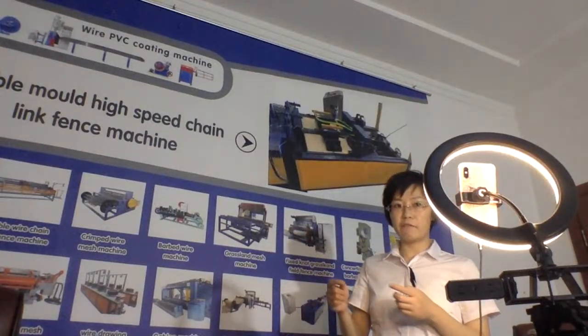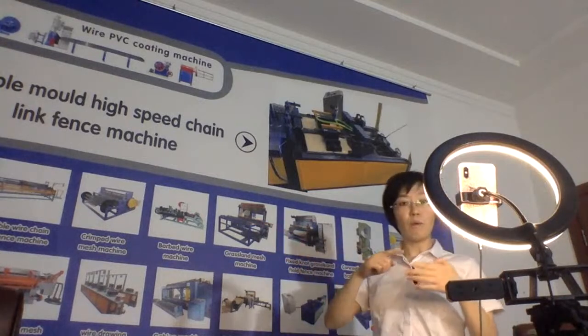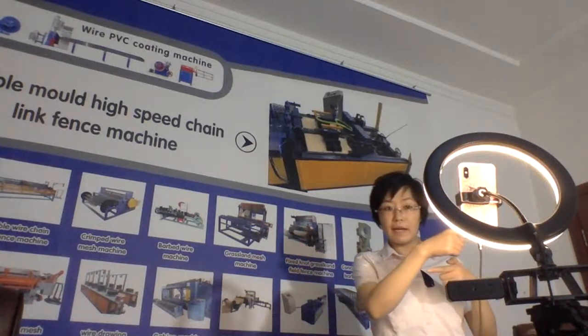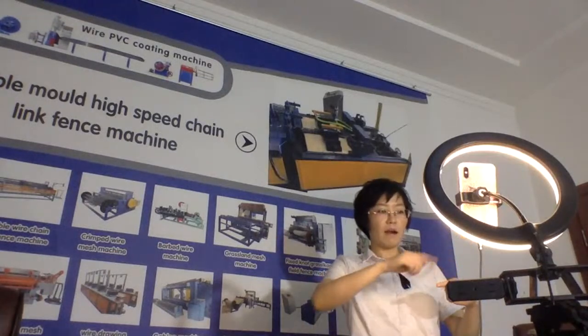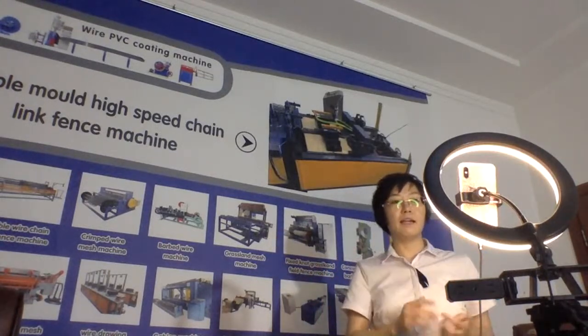Compared with the single wire 10-link fence machine: with single wire, one time, one wire comes in, and one by one — 10 over, one by one, 10 over, one by one, like this.